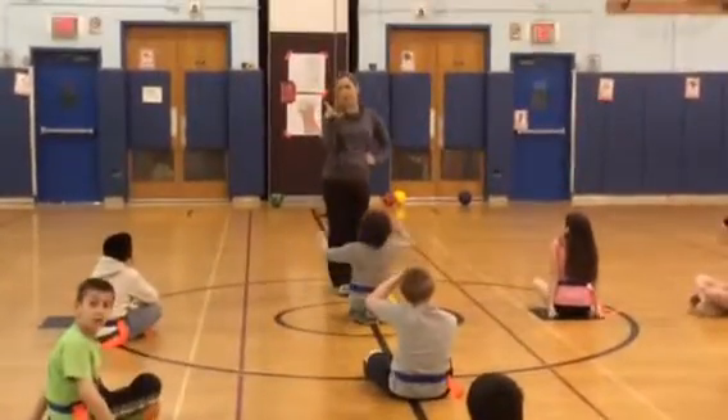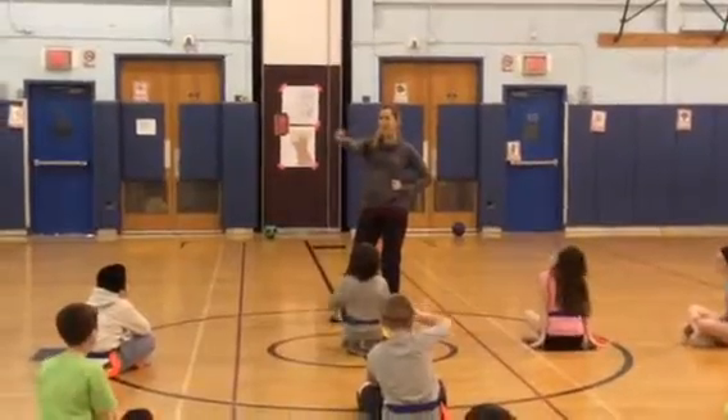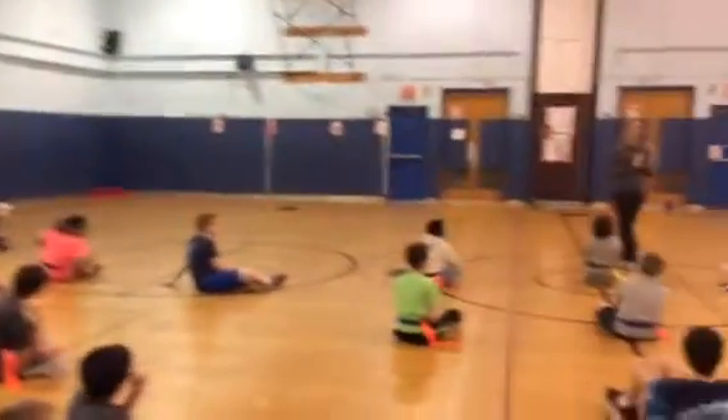This is the flag tag. And before we get started, the boundaries are going to be a lot of things going all the way around the gym. Violations for today are going to be a 30 second Maryville waltz sit.